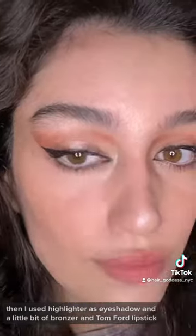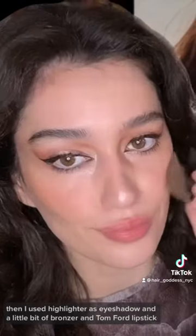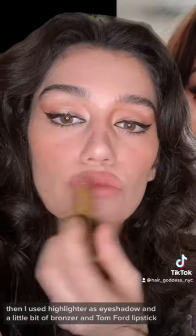Then I used highlighter as eyeshadow, and a little bit of bronzer. And Tom Ford lipstick.